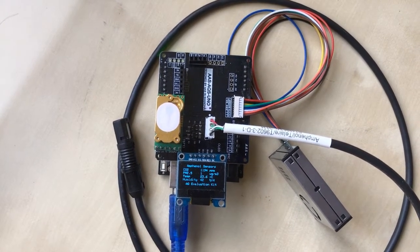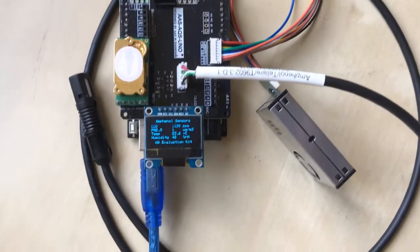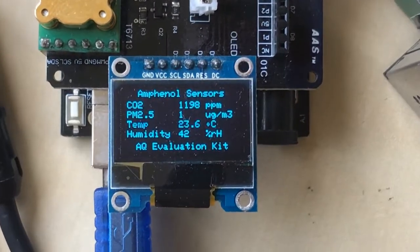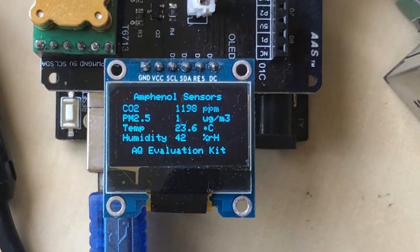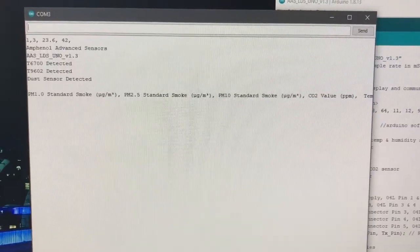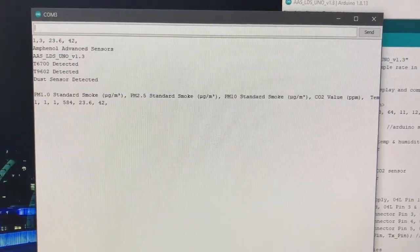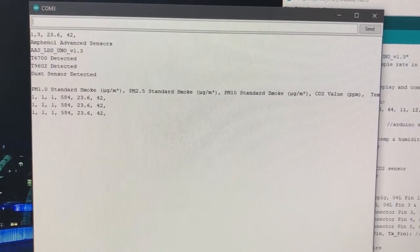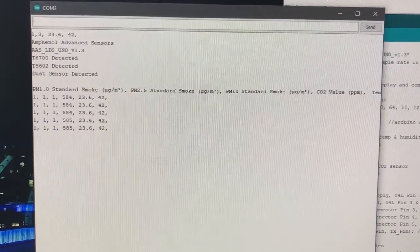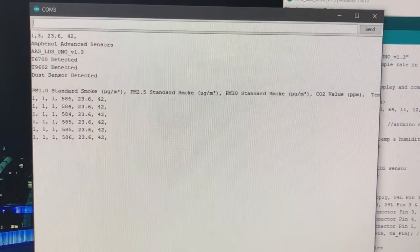Assembled and powered up, the board starts output straight away — no code upload required. The USB output is also available, pushing values as comma-delimited values.